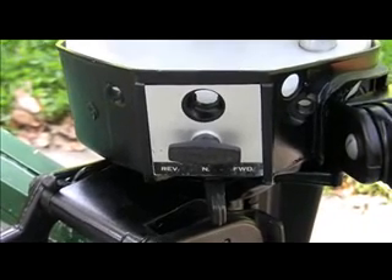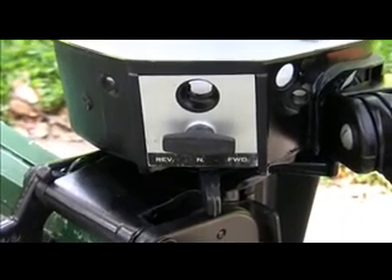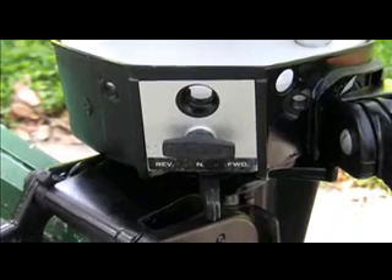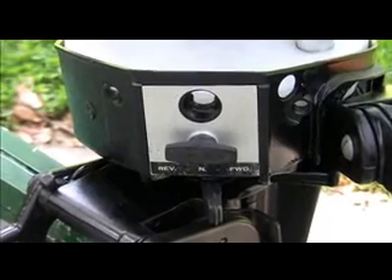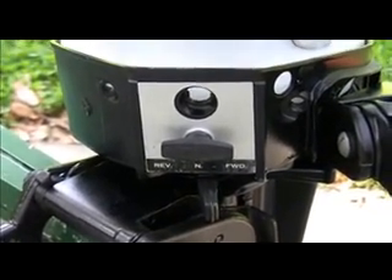The lower unit Chrysler six horsepower also had a forward, neutral, and reverse mechanism in it, which is very helpful. You put it down into the idle position and it'll easily switch from forward, neutral, and reverse.